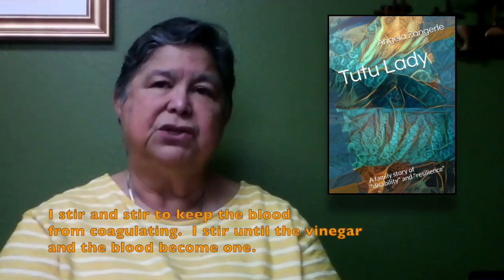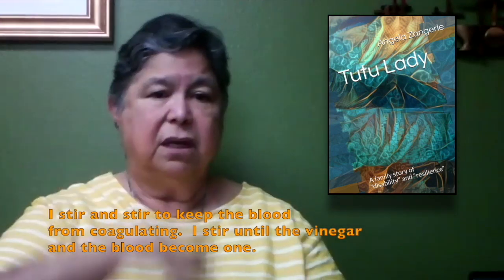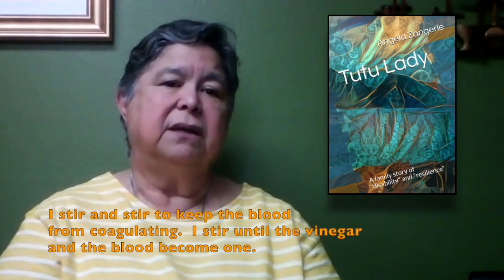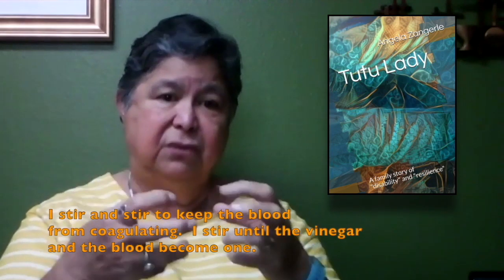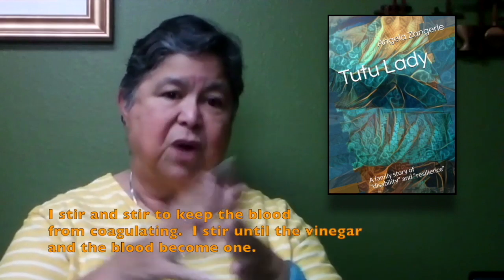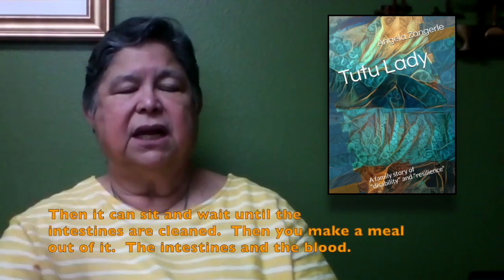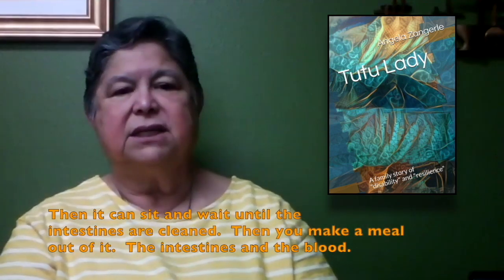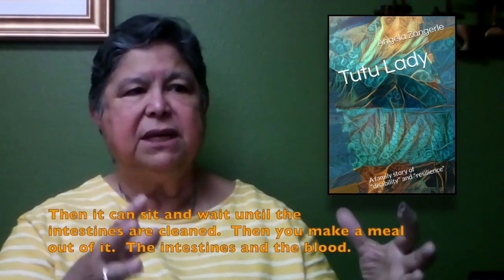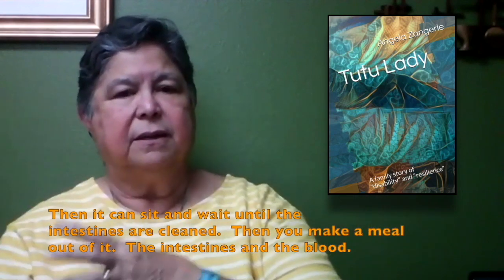So if you continue to stir — after the pig was completely bled, I'm still stirring the blood until it's really gotten into the vinegar and the blood and vinegar become one. That's all I can describe it. And then it can sit and wait until you've got all the guts out, clean the guts, and you'd make a meal out of that — the intestines and the blood.